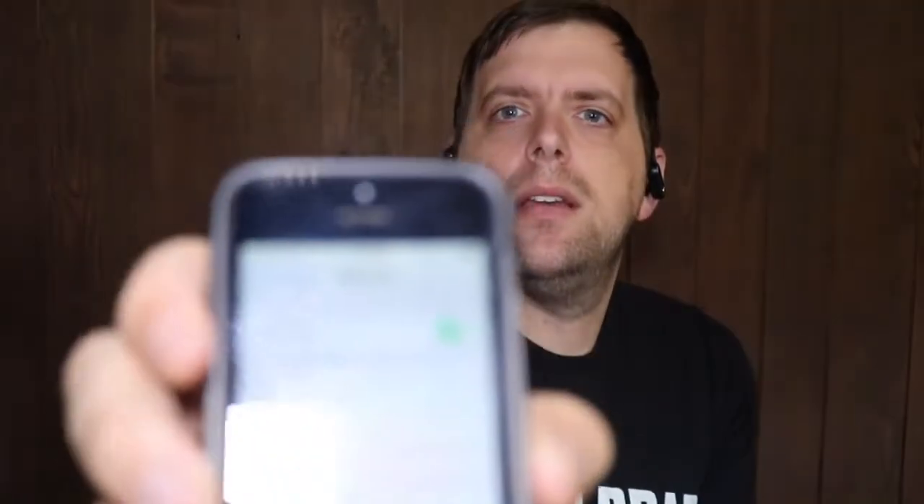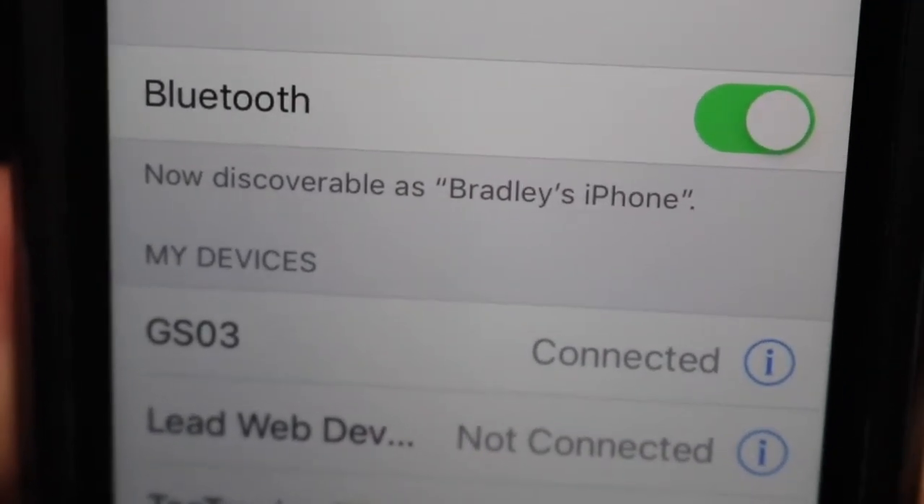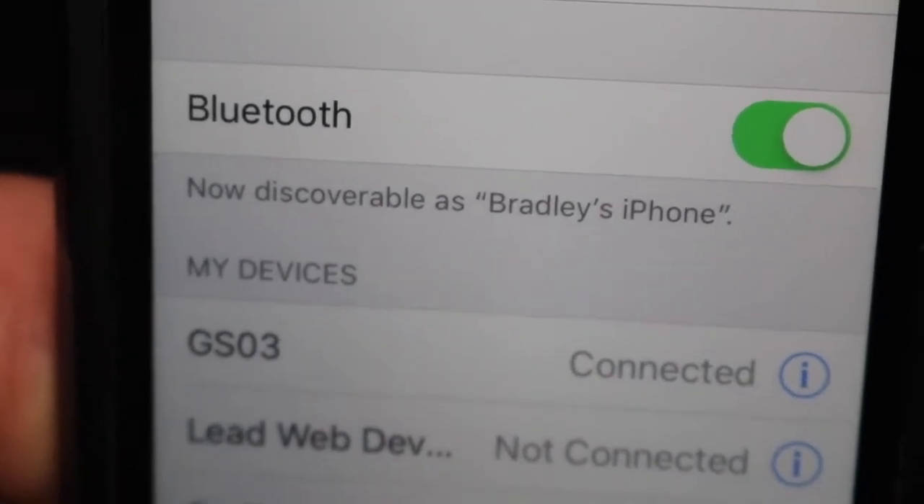Then it says connecting. Once you've had it paired with your phone, you shouldn't have to reconnect. When I bring it up in my Bluetooth settings, it comes up as GSO3 and it says it's connected. When I go into Pandora and press play, it will play to these headphones.